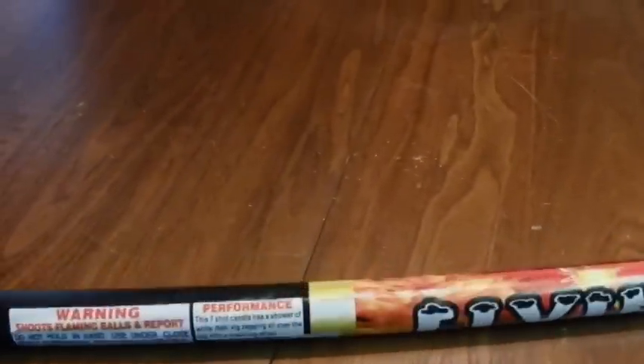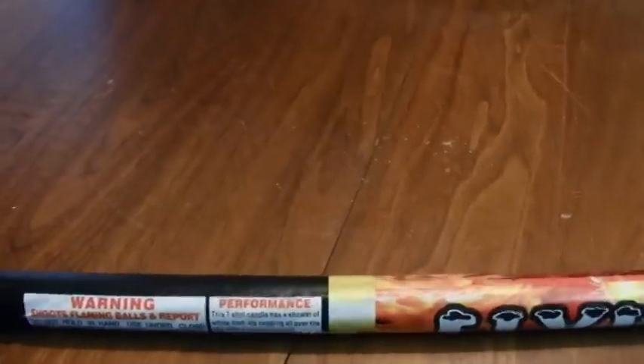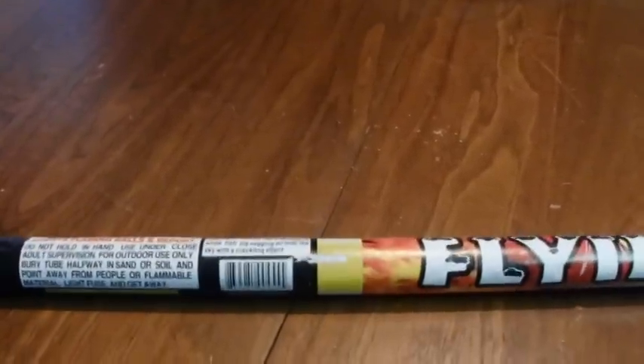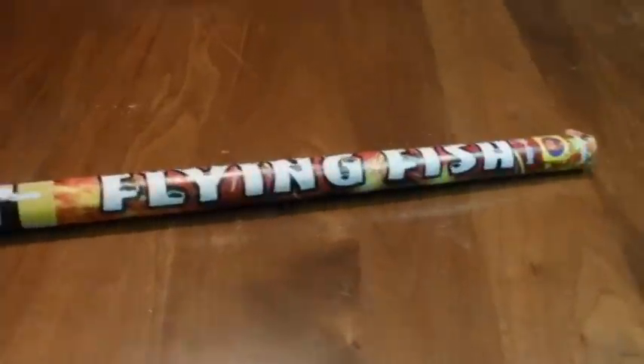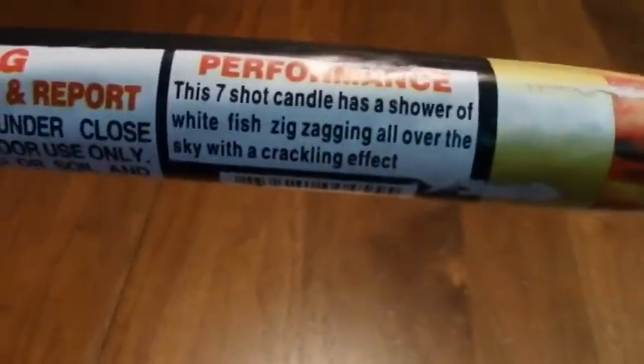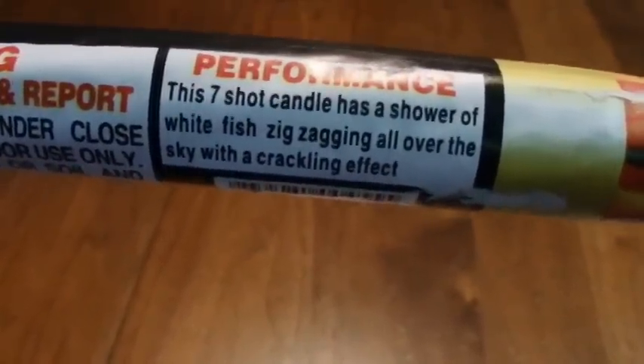I fired a few off and I've actually had pretty good experiences with them. I only had one out of all the ones I fired off that didn't actually perform. The seven-shot candle has a shower of white fish zigzagging all over the sky with a crackling effect.